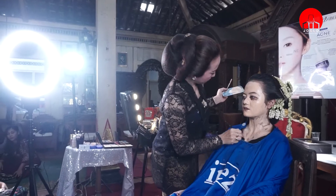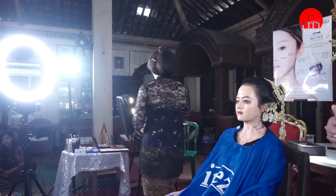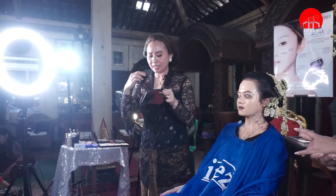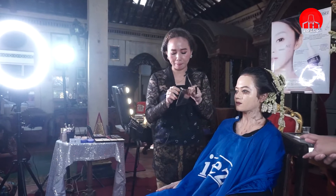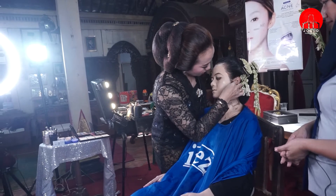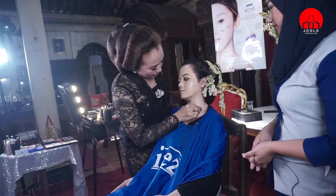Dan kalau saya perhatikan tadi, ini membakarnya sampai melintir, sampai meletup-letup. Nah, seperti ini ya, kita buat rata. Asal aja dulu tidak apa-apa. Ini itu adalah benar-benar fondasinya.